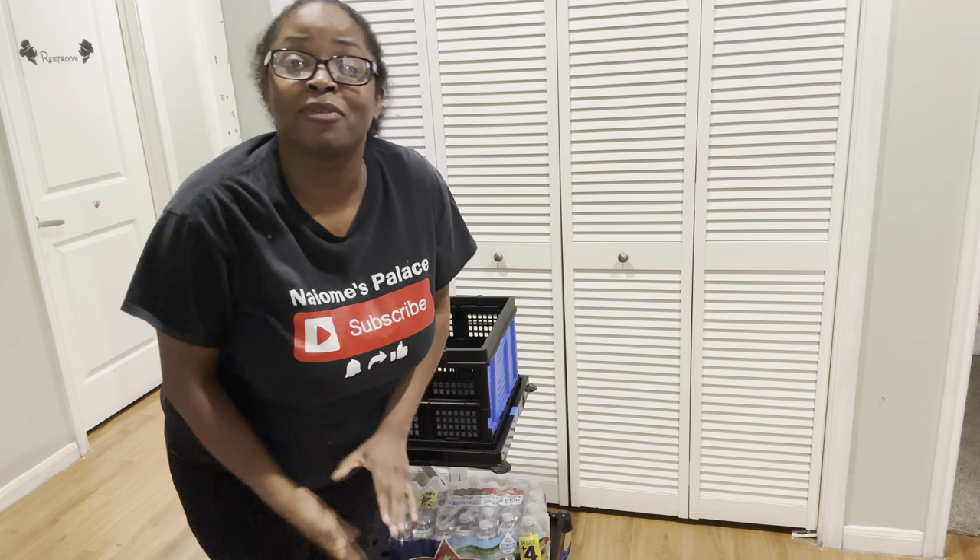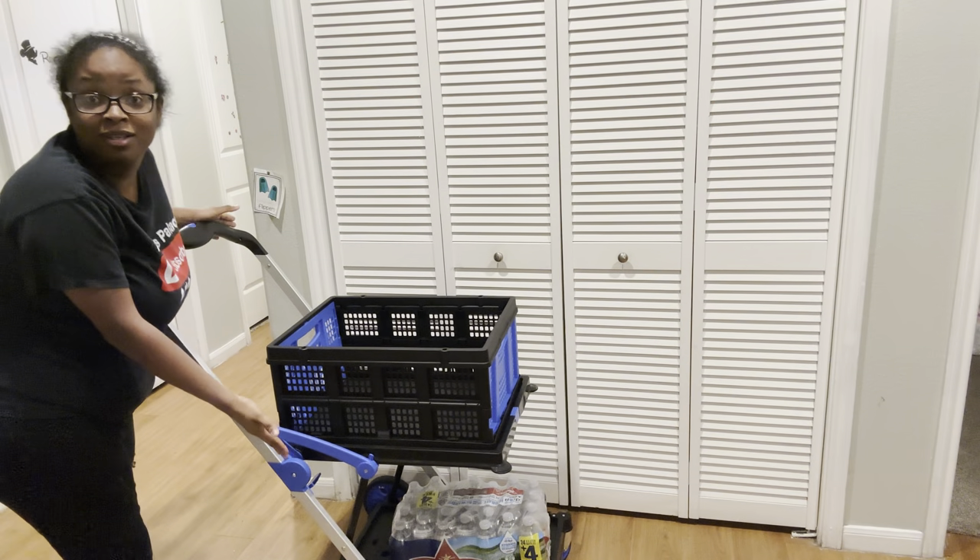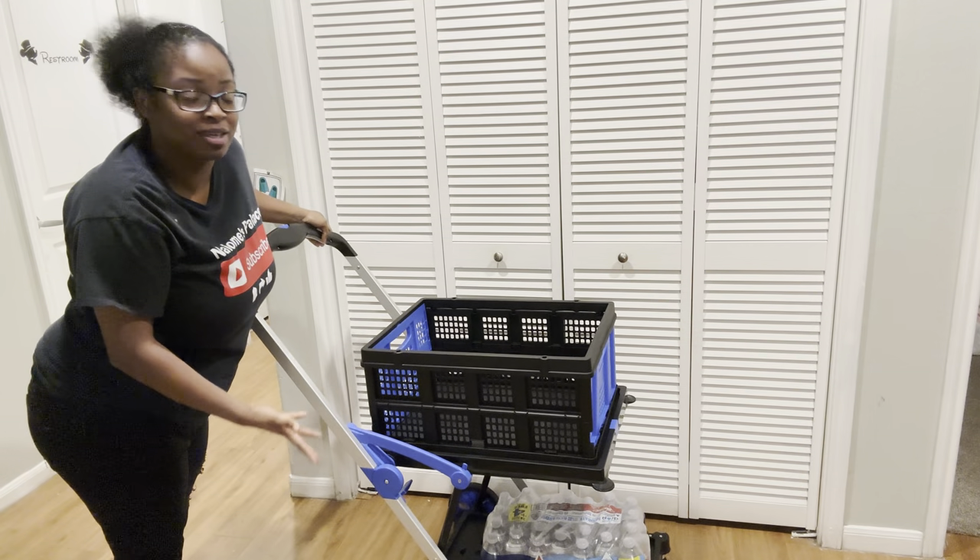Hey my royalties, before we get into this video, I want to show y'all this multi-use shopping cart, this trolley that I have right here.